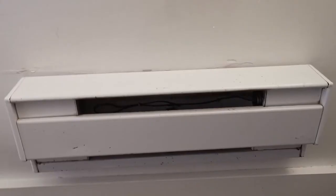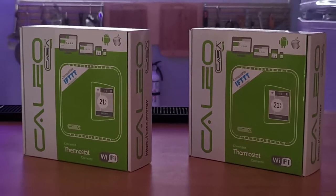If your home has electrical baseboard heating, I have a great tip that's going to help you save a lot of money. What you want to do is get a connected thermostat for baseboard heaters like this one, the Kaleo Connected Thermostat.